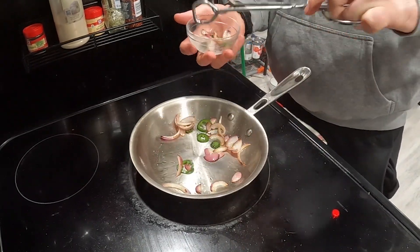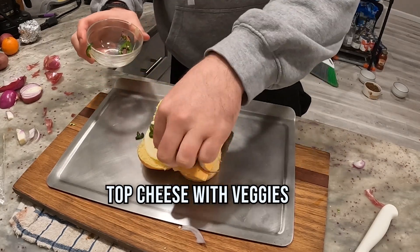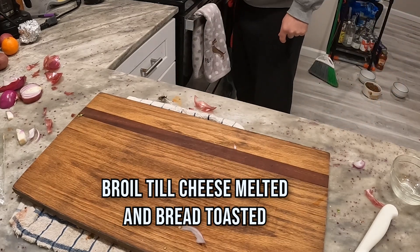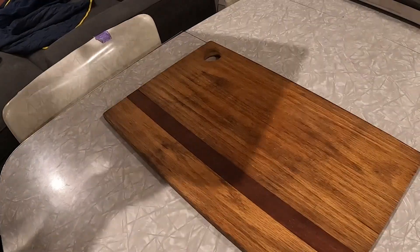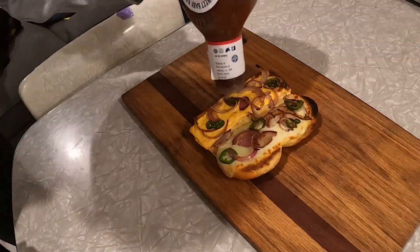Then it's time to pull them out. Put them on the cheese on top of that bread, and put that whole mess into the broiler, oven, or toaster oven — whatever you got. You're just going to melt the cheese and toast the bread. Look at that.